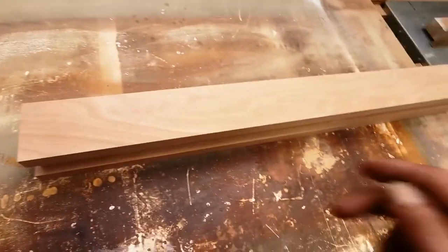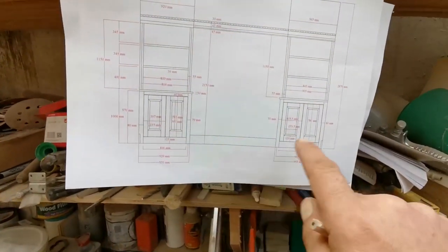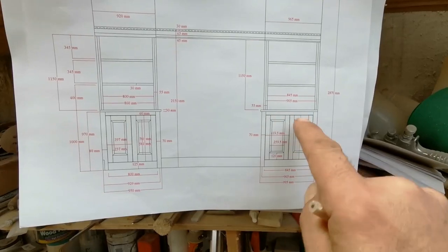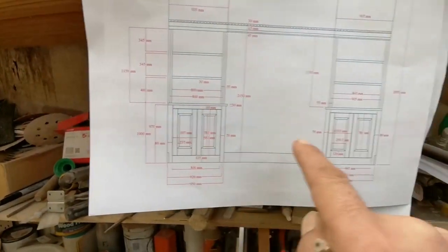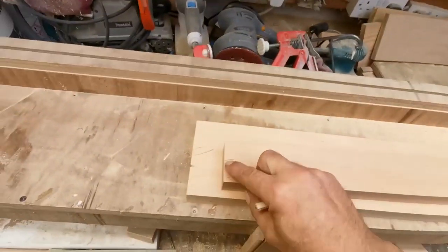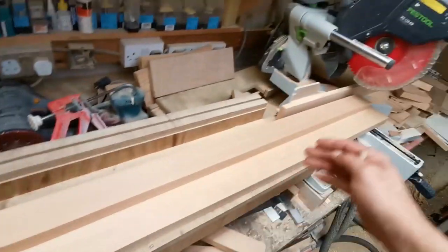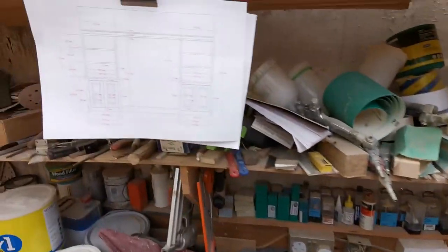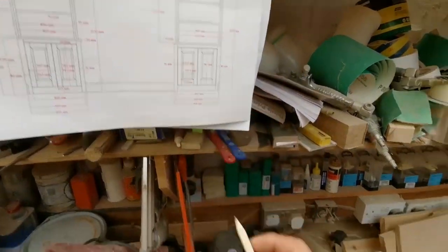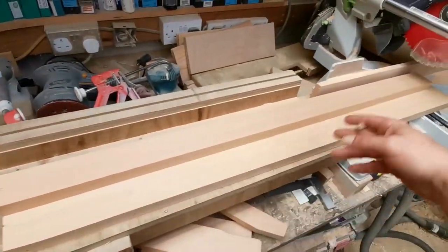I'm just cutting all these up. I put a stop on for the legs — for these pieces going down the side because they're all the same. The top rail, bottom rail are different for different alcoves. What I'm going to do is cut the two together, squared up one end, put them like that, chop through them together, then I know they're exactly the same size. I could set up a stop but if I weren't filming I'd have done this by now.